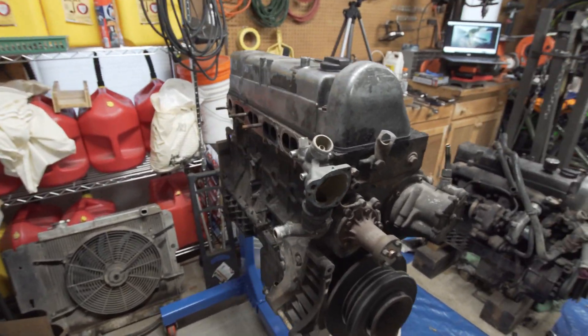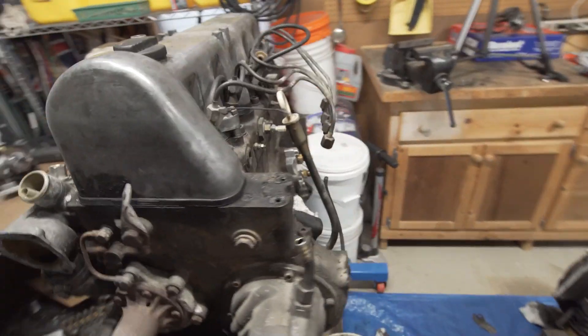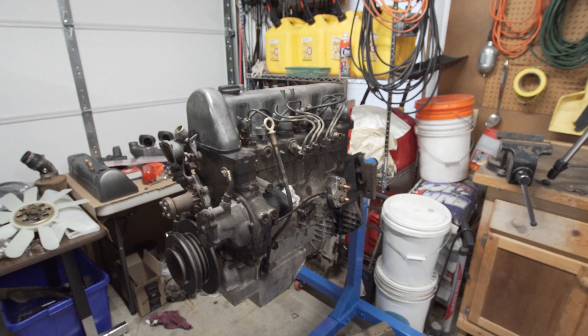The new engine for Oliver is all stripped down with everything torn off both sides of it. We'll wheel it outside, scrub it, degrease it, give it a good wash, and get it all ready.